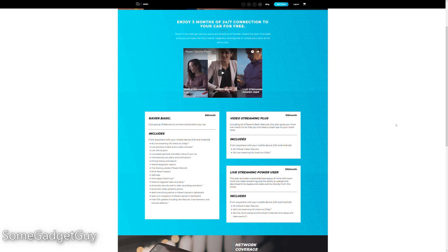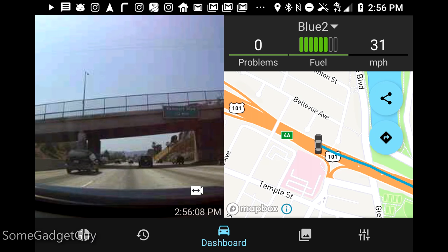Service plans start at $8 a month, with a limit on how many LTE video check-ins you can have per month, and climb all the way up to $32 a month for more video check-ins and a more robust cloud storage feature for your videos. That pricing is pretty aggressive for automobile consumer technology, especially for a full-fledged LTE-connected device which plugs into your car computer for more accurate tracking — and it's not just some fancy Bluetooth dash camera.